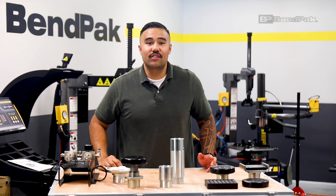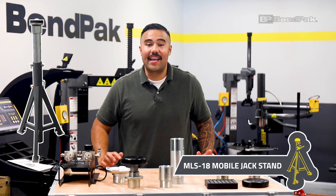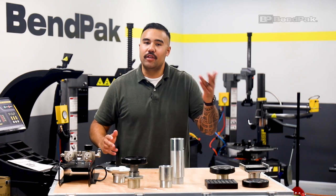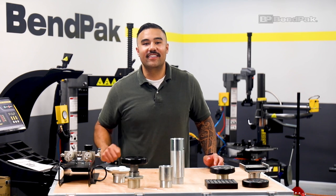Benpak offers numerous solutions such as the MLS-18, a heavy-duty mobile jack stand that supports up to 18,000 pounds. Be sure to explore our selection of Ranger jack stands to find the model with the right lifting height and holding capacity for your needs.